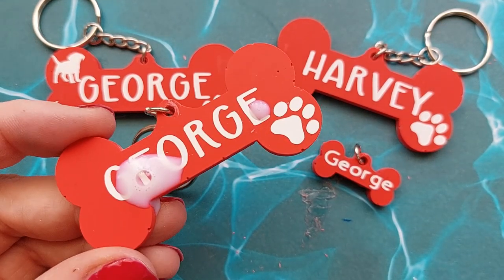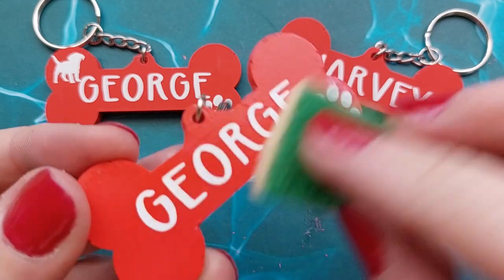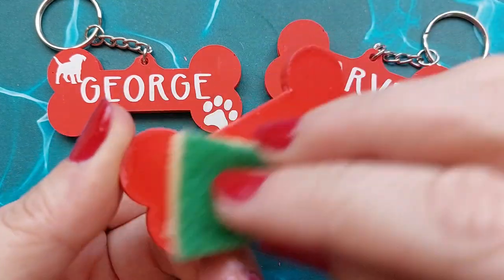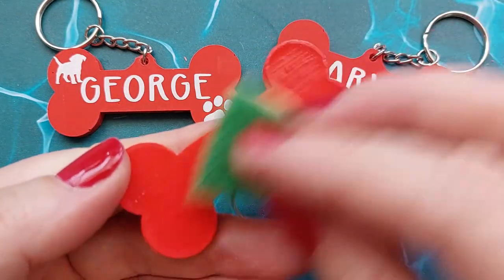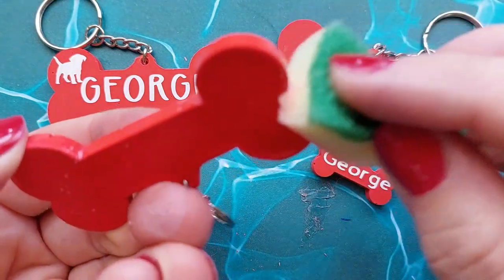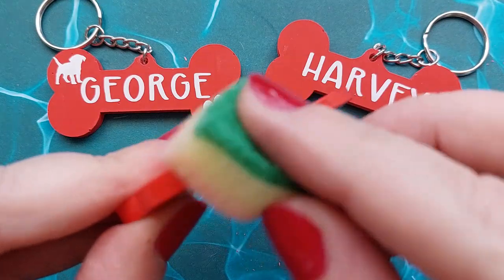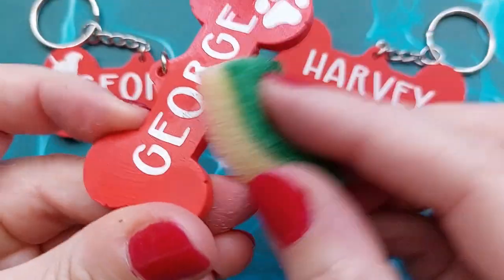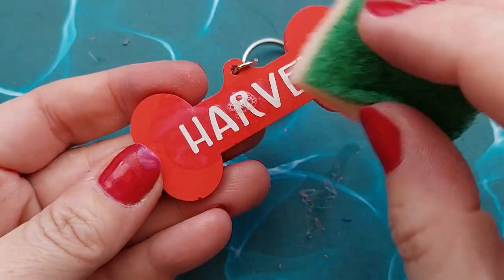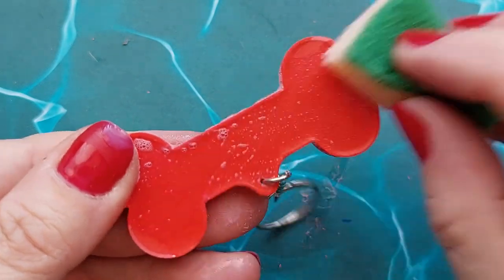It's now time to seal. You could seal before you add the keyring, but I forgot about it, so I sealed after adding the keyrings. This is just the Jesmonite acrylic sealer. I've actually been sent two sealers to try out from another company, which I'm really looking forward to. Jesmonite did discontinue their acrylic sealer, but because I've got so much left I'm still using it. You really don't need to seal if these aren't going out in the pouring rain.